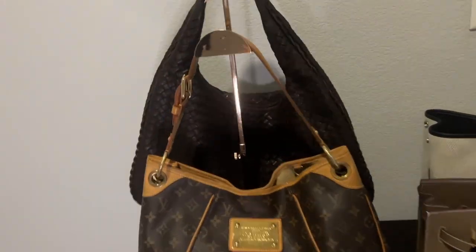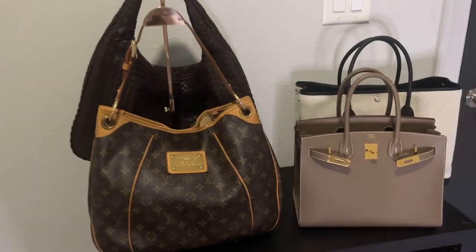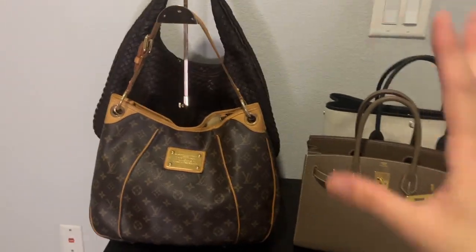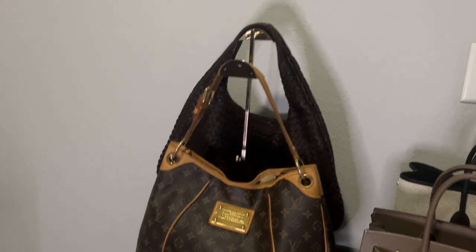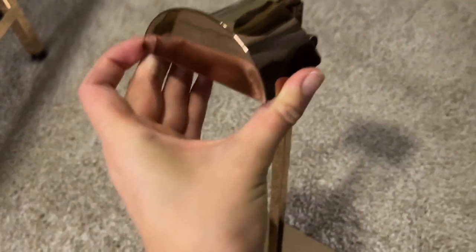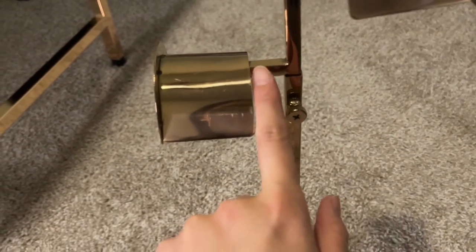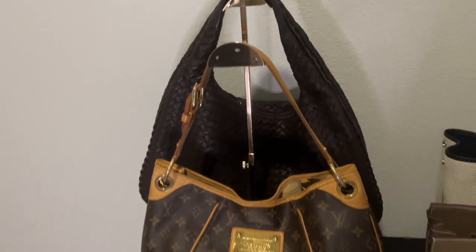Originally I had two handbag holders, which I like for protecting handles and keeping bags in shape. But there's not enough space since the Garden Party is so wide, so I condensed down to one. These holders are about $37 on Amazon for a set of two — the quality isn't great, one came with a huge scratch, and they're just pieces of metal welded together. But I like these specifically because they're curved on top; most options are just one straight bar and I didn't want my handles to become too narrow.